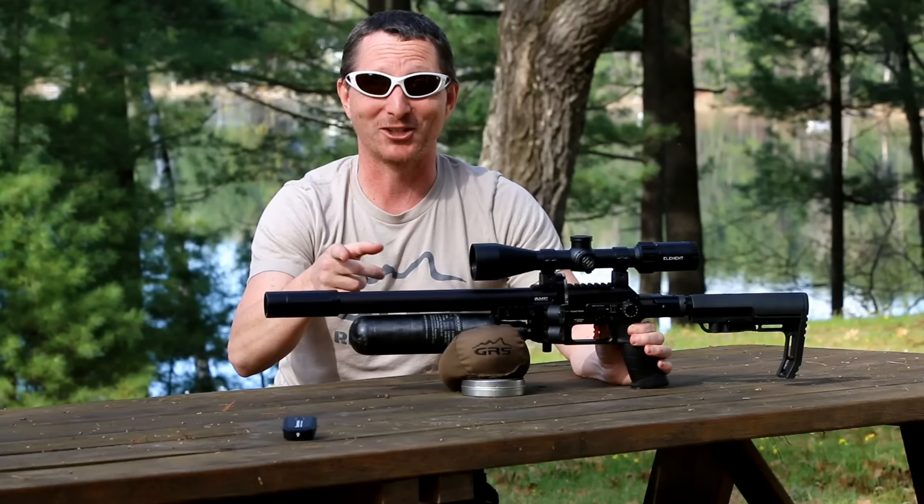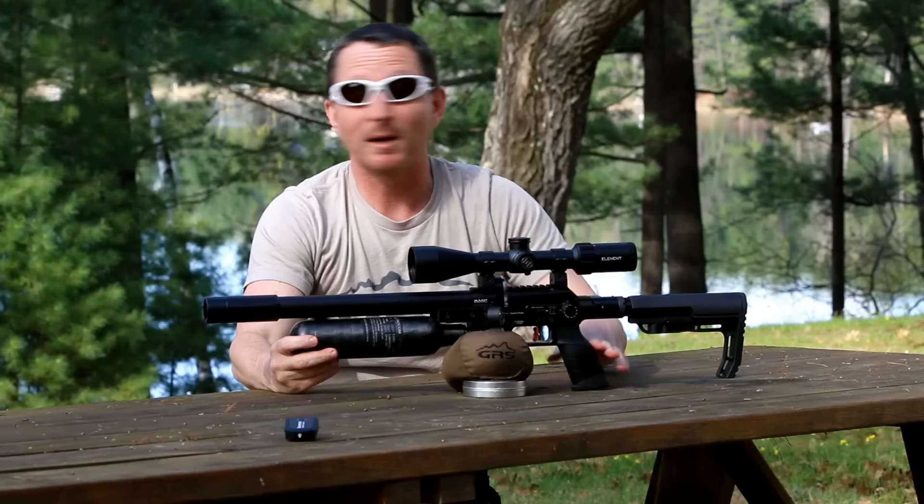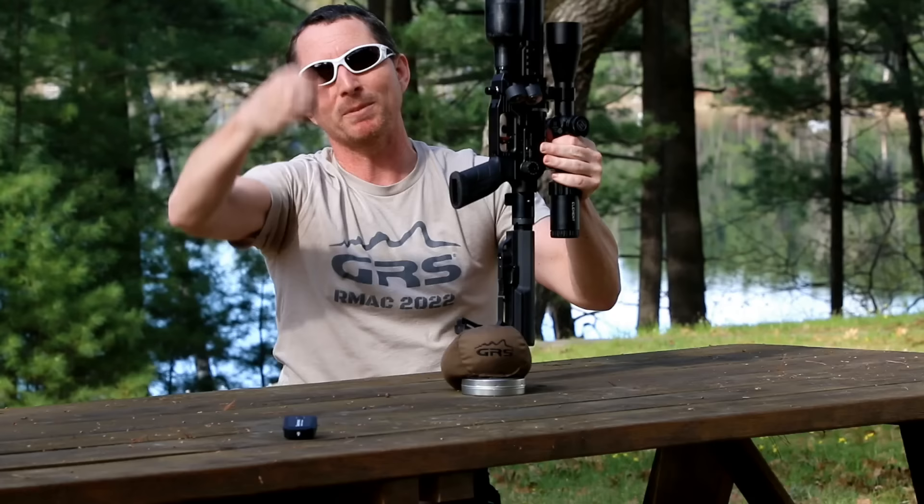One other non-standard thing is this MDT grip — my favorite grip by far. It's worth noting that you really can't put it on the larger Panthera because that bottle comes forward, and you'd have to have an up-and-down pistol grip on it, otherwise it sends your wrist too far back and you wind up uncomfortably hitting it with the top of your wrist.